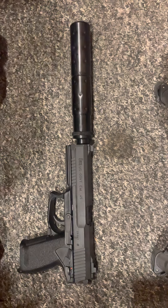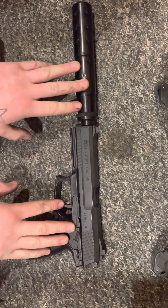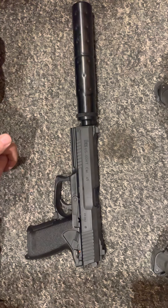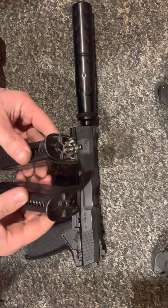Hey guys, welcome to another one. In this one I'm taking a look at the Mark 23. Not going to do a review on it — I'm just going to do a couple of things that I've picked up on that really makes a difference, either making your pistol quieter or even down to tapping your mags.